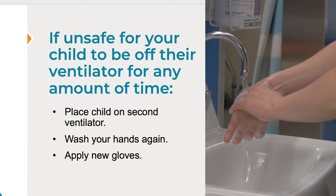If your doctor says it's safe, you can take your child off the ventilator during the circuit change process. But if it is not safe for your child to be off their ventilator for any amount of time, you must place your child on their second ventilator prior to beginning a new circuit change. When your child is comfortable breathing on their own or with their spare ventilator, wash your hands again and apply new gloves.